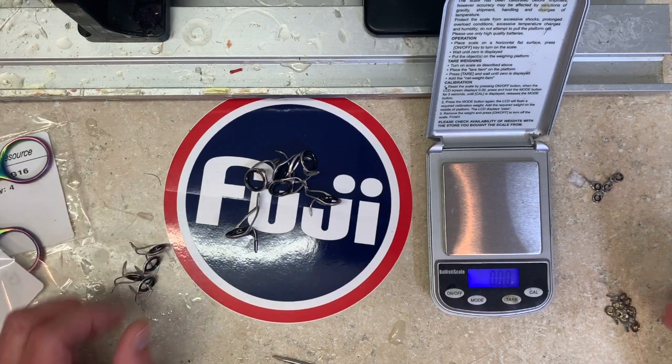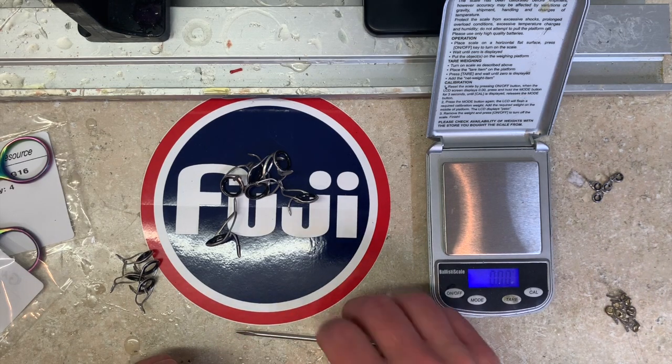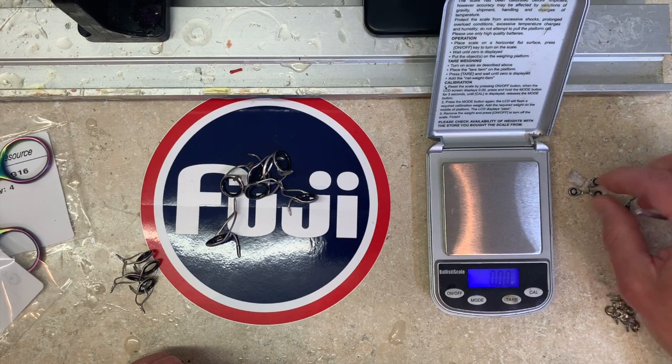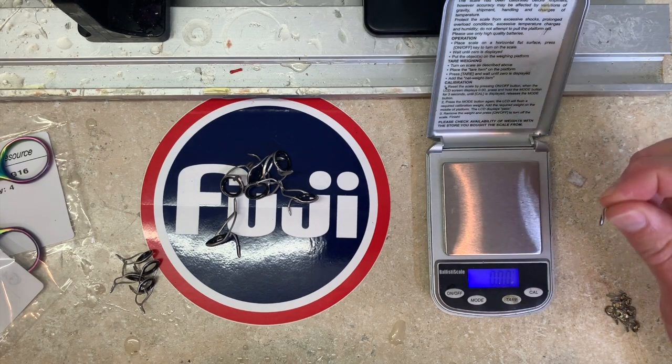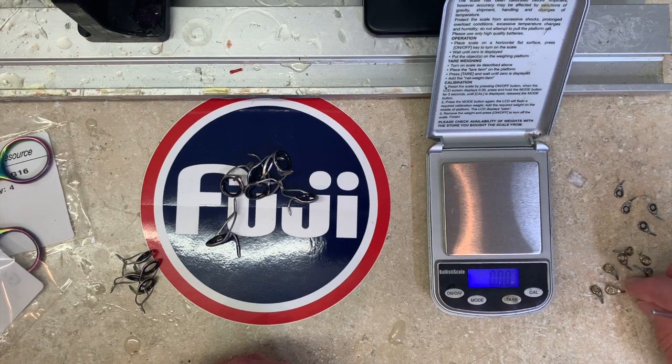Sometimes what you see is one manufacturer where all their guides have tremendous variation - said differently, defect. And sometimes it's only certain guides or certain lines or certain sizes, but it's the kind of thing that pays to pay attention to. I could also show you, if we could get a good enough camera angle, visible measurable difference in how deep the guide rings are seated on those other guides - they're sloppy, not all the same. There's one optimum depth to seat the guides that gives maximum strength and durability. Here are some very high-end titanium guides - they don't exhibit the same weight variation, but there's a huge variation in the length of the feet and in the depth that the rings are pressed in.